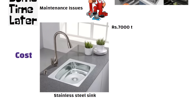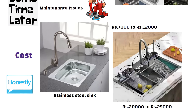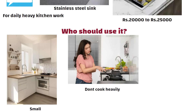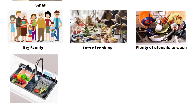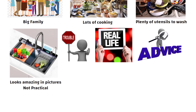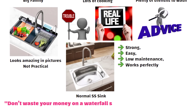Now let's talk about cost. A good regular stainless steel sink comes in around 7,000 to 12,000 rupees, but this waterfall sink easily goes to 20,000 to 25,000 rupees. And honestly, the extra features don't make a big difference for daily heavy kitchen work. Who should use it? If your kitchen is small, you don't cook heavily, maybe a family of one or two people, then it is okay. But if you have a big family, lots of cooking, and plenty of utensils to wash daily, this sink will only give you trouble. It looks amazing in pictures, but in real life, not practical. My simple advice: go for a normal SS sink — strong, easy, low maintenance, and works perfectly. Don't waste your money on a waterfall sink if you have a busy kitchen.